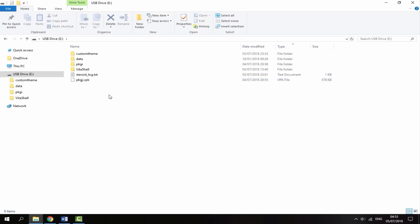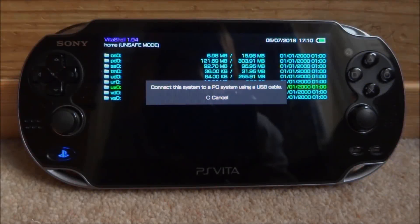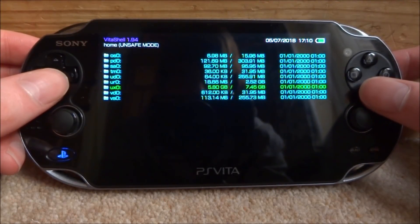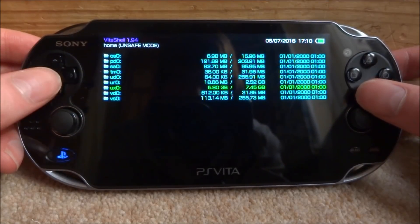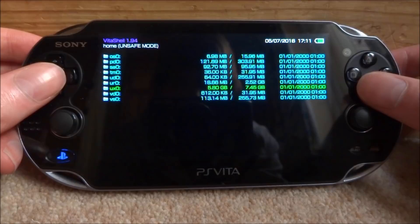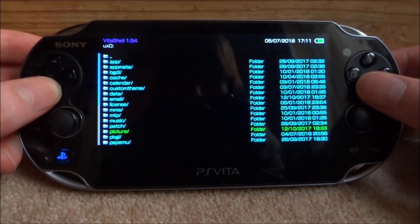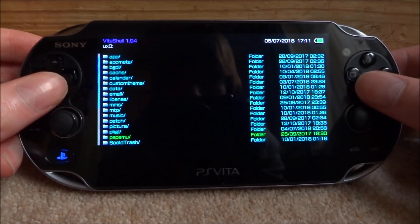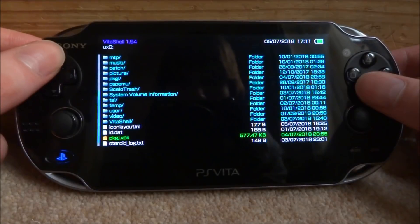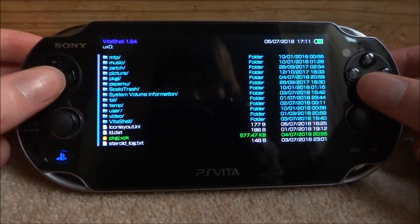Once you've got these files on, you can disconnect your PS Vita from your PC. Back on your PS Vita, close this message by pressing circle, then select your memory stick or SD to Vita — mine is UX0. Scroll all the way down and make sure that your PKGI folder is showing.